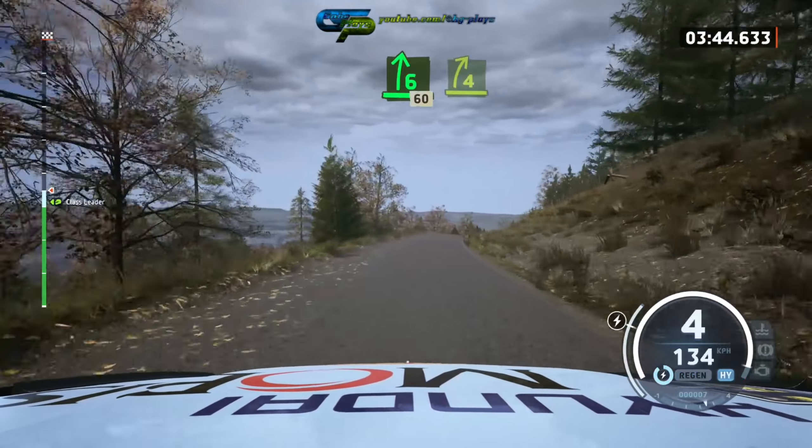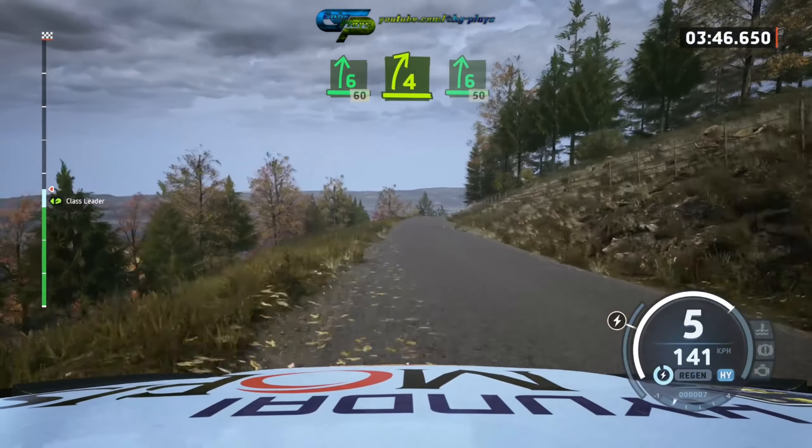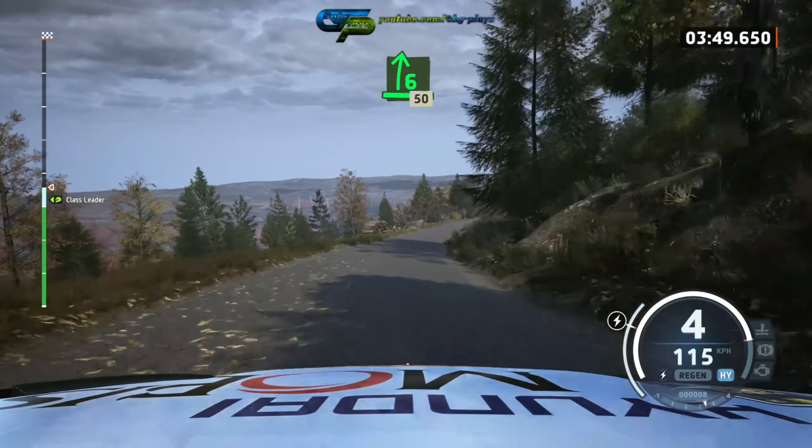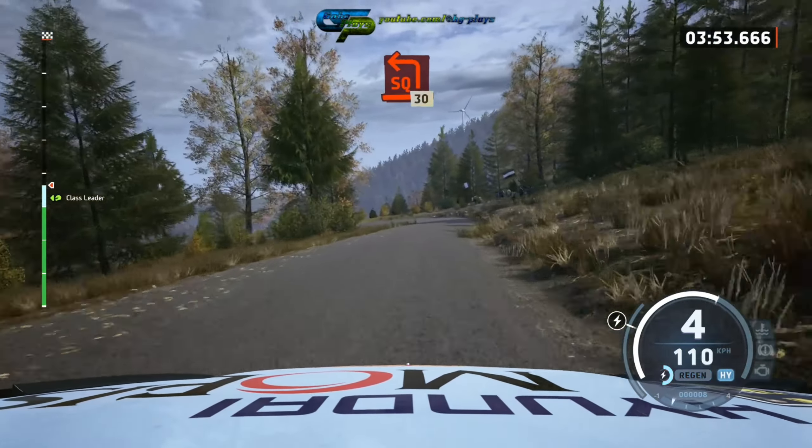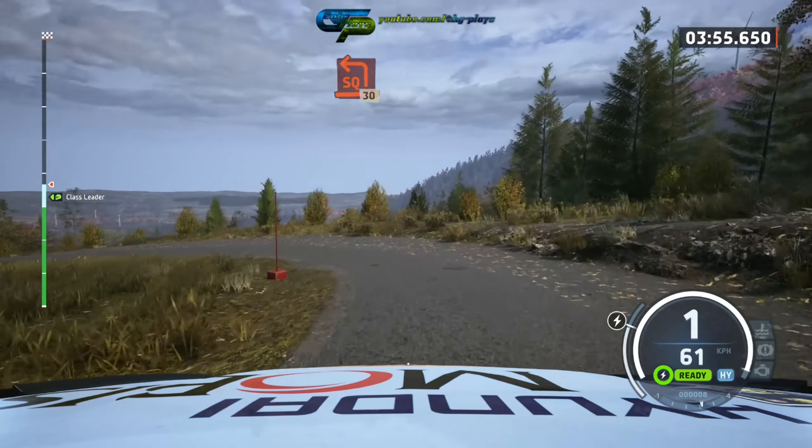Over small jump, 60, 4 right short over crest, into 6 right very long, slowing, 50, unseen, square left, 30.